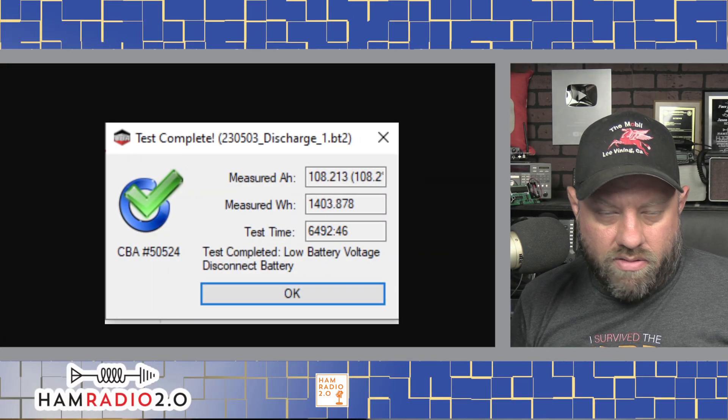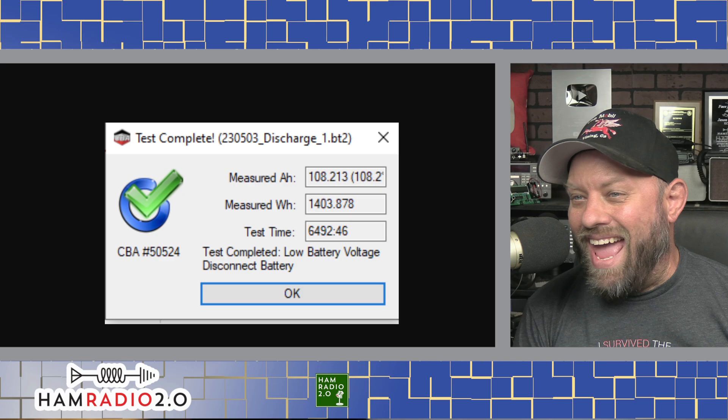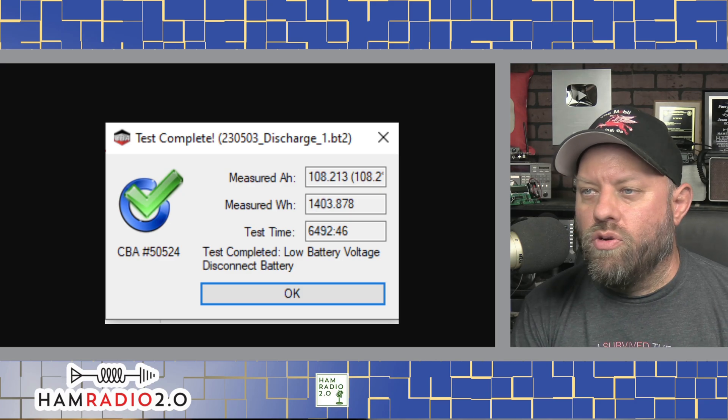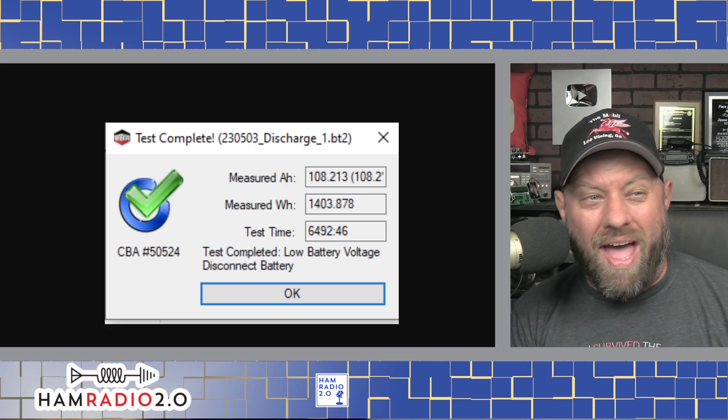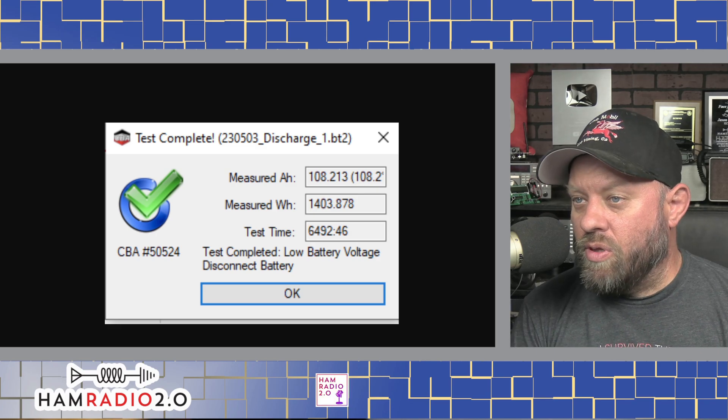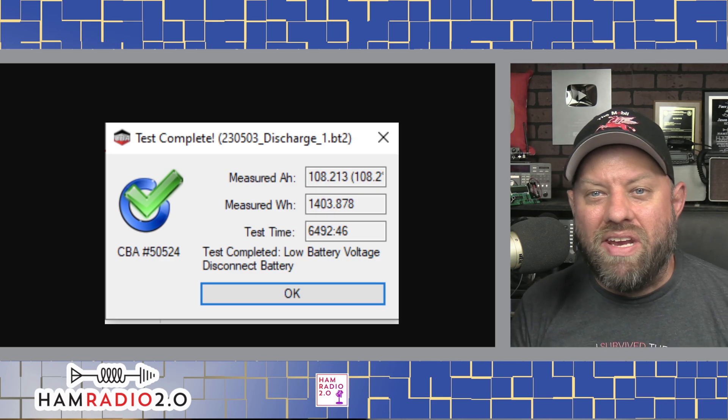That took about four days. You can see it comes in at 108 — measured 108.2 amp hours. So that is 108% capacity. That's pretty good. 1,403 watt hours. Test time was 6,492 minutes.